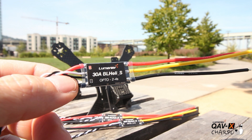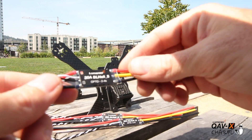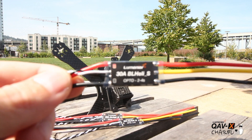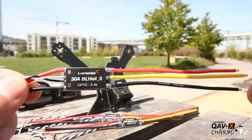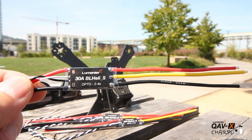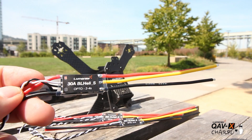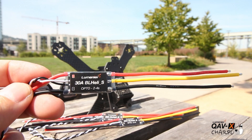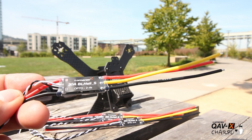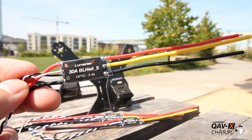These are the ESCs I chose — the Lumineer 30-amp BLHeli-S, opto, 2-to-4S. They're made really small, which is good because X-frames are getting narrower in the arms, and these fit the arms better. They provide more protection on the inside of the arm versus hanging off the outside like some other ESCs. They feature OneShot 125, OneShot 42, MultiShot, and auto-detect. A really nice upgrade on this ESC is a new PWM controller that delivers smoother throttle response — it's going to be almost like a silent motor with virtually no vibration.